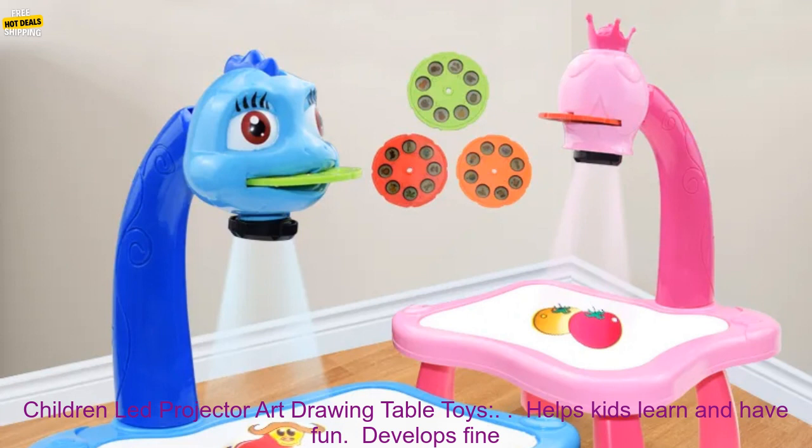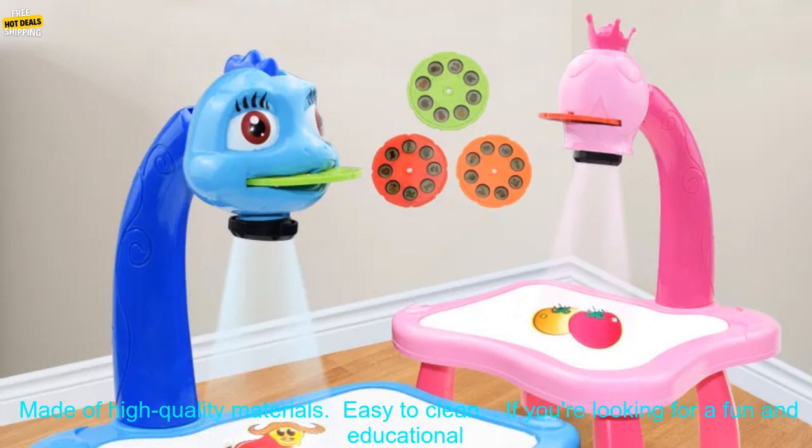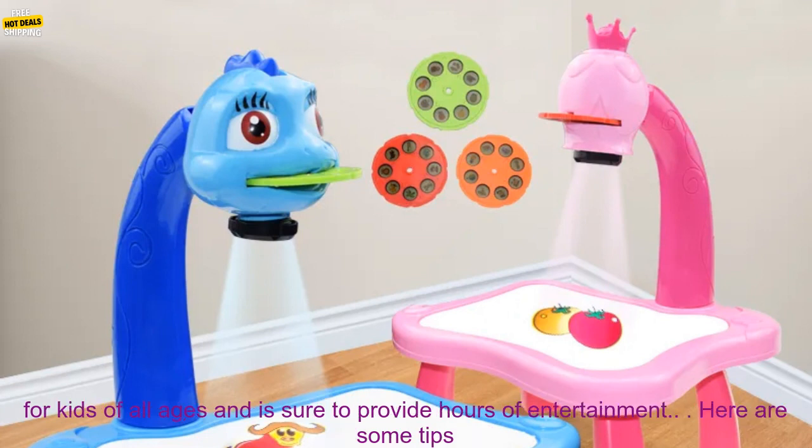Here are some of the benefits of the Children-Led Projector Art Drawing Table Toys: helps kids learn and have fun, develops fine motor skills and creativity, double-sided board for endless drawing possibilities, includes a variety of drawing tools, made of high-quality materials, and easy to clean.